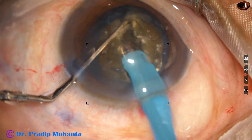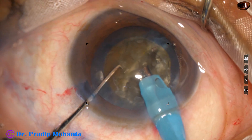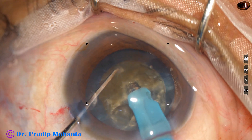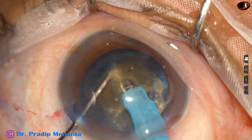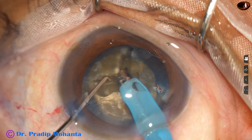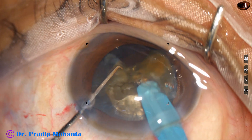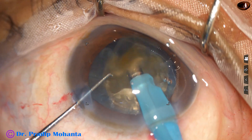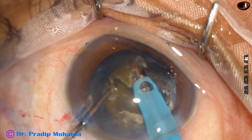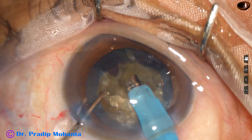Then the chopper is used to get a very good crack. In this case, I didn't rotate 180 degrees — I rotated 90 degrees and made another chop, and then one more. Here I got a free nuclear fragment and emulsified it. Then I held this small piece and emulsified it also.